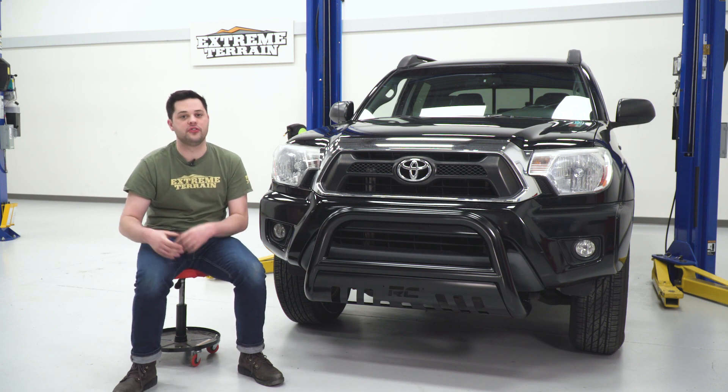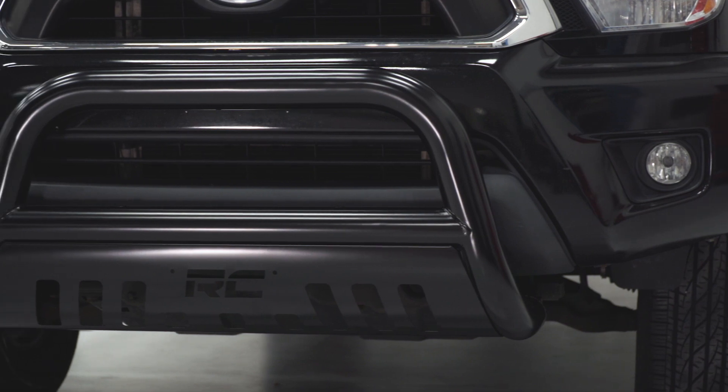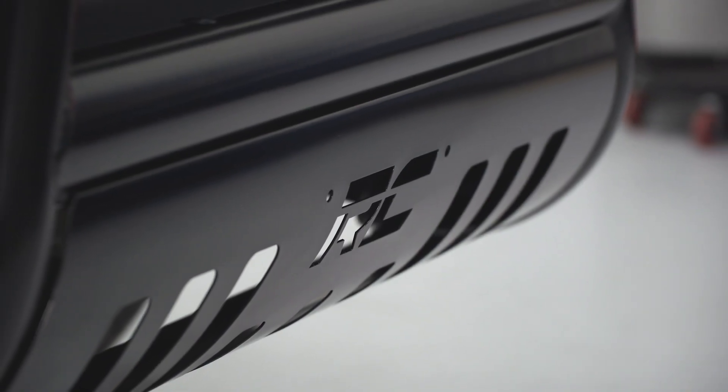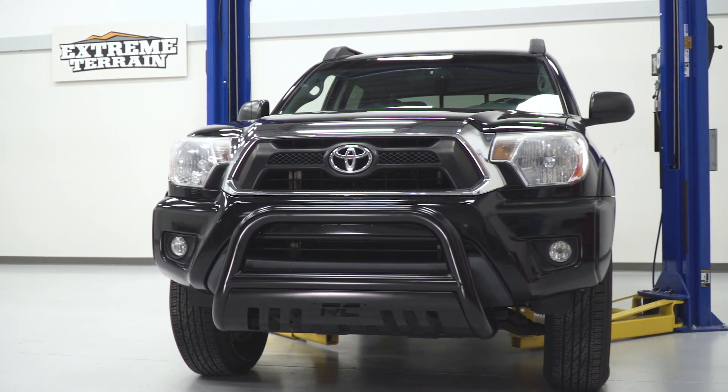Speaking of pre-drilled holes, this bull bar takes some extra lighting as well. We have two holes right up front here on the crossmember section of the bull bar. Those are ready to go for up to a 20-inch light bar or some cube lights as well.